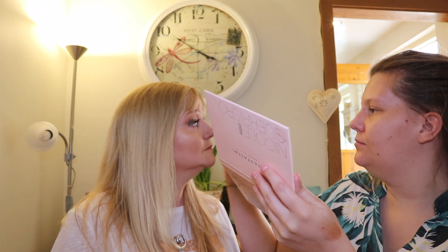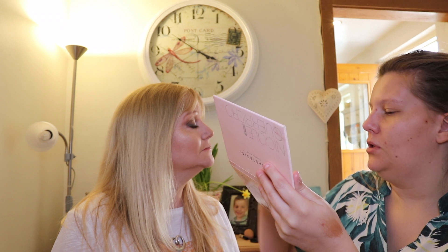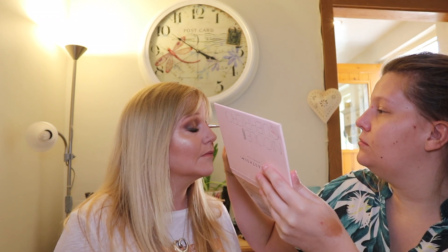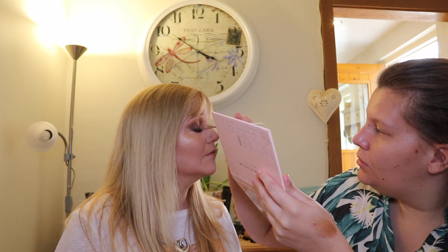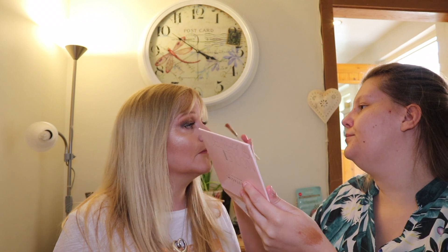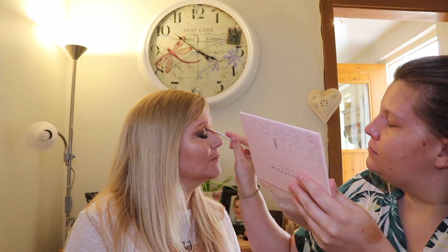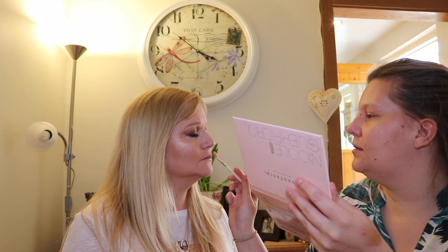Using my smaller fluffy brush that I use for highlighting, I'm going to add it to the tip of the nose, down the bridge of the nose, in the tear ducts which is the inner corner of your eyes - so you close your eyes - just to make your eyes look bigger and brighter. Then I'm going to apply it under the brow bone and then Cupid's bow.